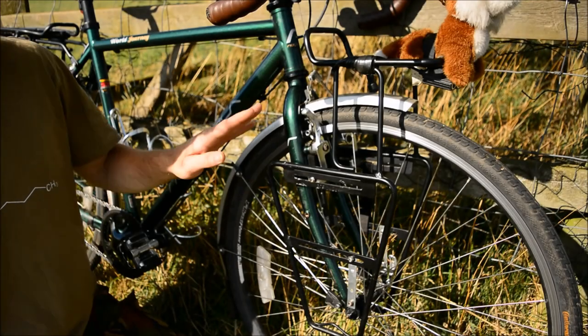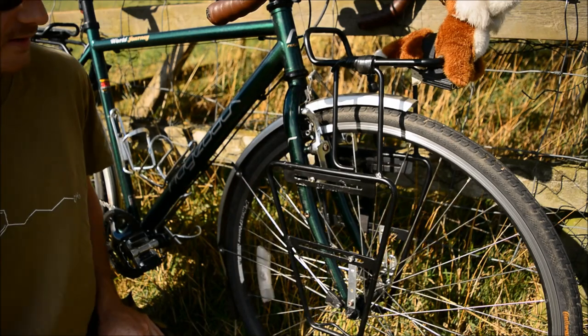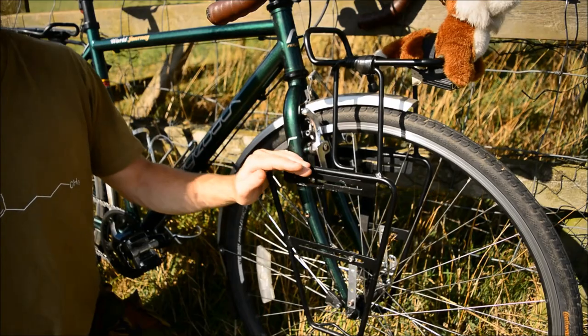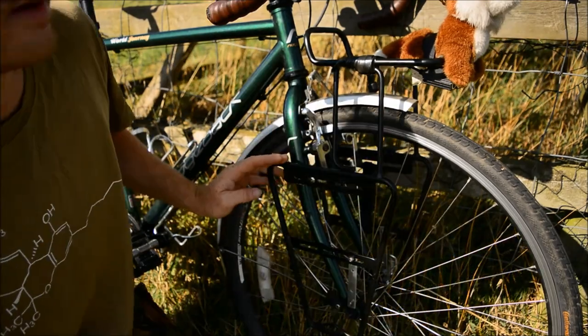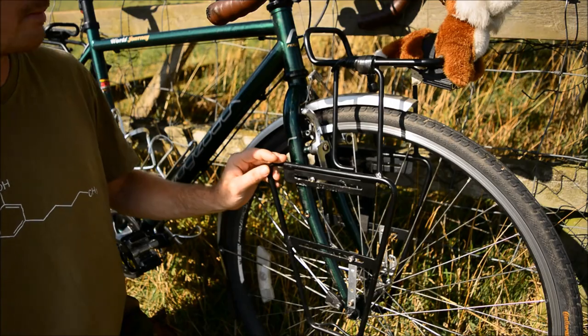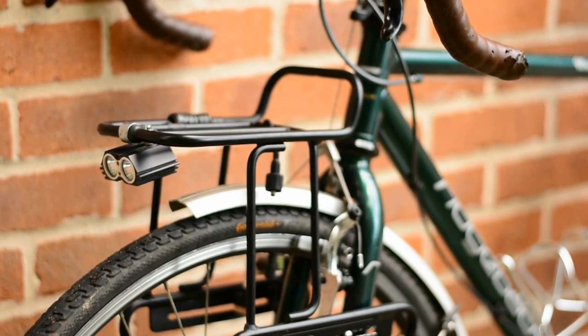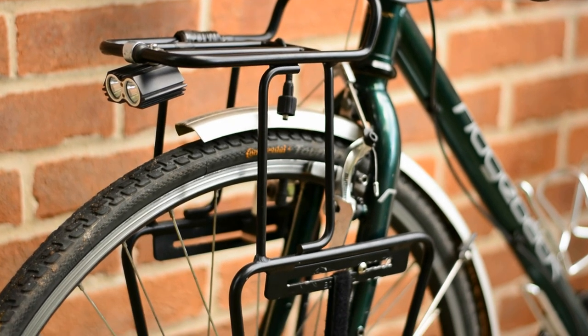For my front rack, this is made by a company called Boryehr, spelt B-O-R-Y-U-E-H. These are highly recommended by myself. They are of a high grade aircraft aluminium and feature a one-set frame all the way around with very good welds and lugs.